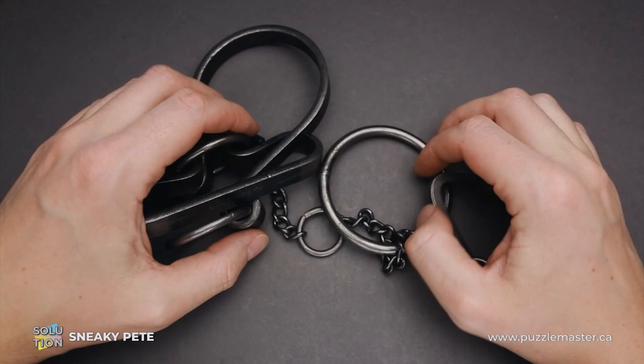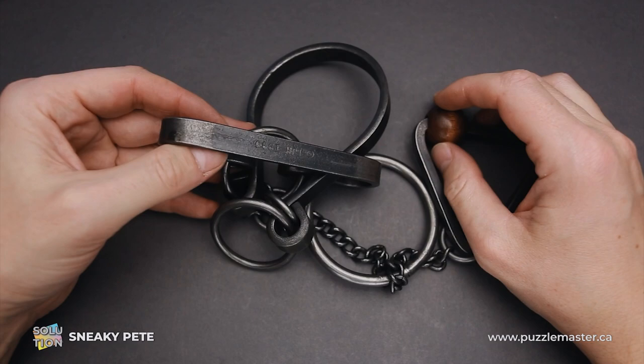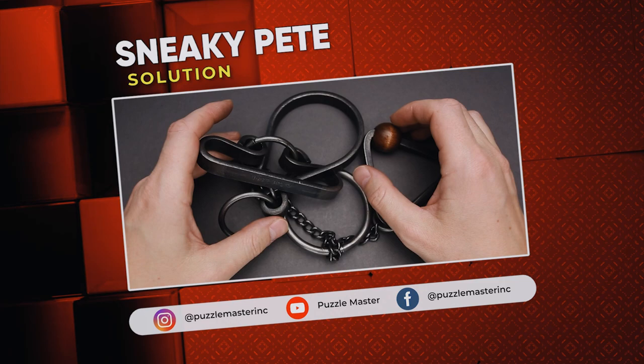The ring is again inside the puzzle. As you can see, the solution is just mind-blowing. Even moving some of the pieces is so challenging that you have to find the correct position of each and every piece, and only then you will be able to do the next step. Extremely difficult puzzle and really one of the most difficult in the Tavern Collection series. If you like the Sneaky Pete puzzle or want to try some other puzzles from the Tavern Puzzle Collection, go to puzzlemaster.ca. See you next time.